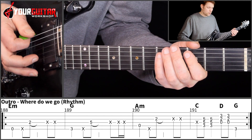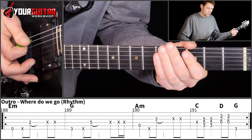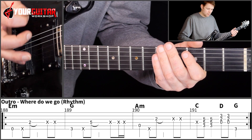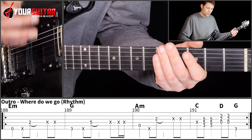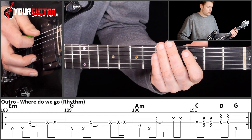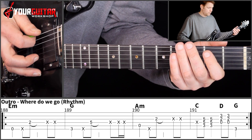Then you can do the same 2 string mutes if you want to, or you can do a variation where you have down, down, up — whatever you prefer, both will work nicely. So those 2 bars in succession.